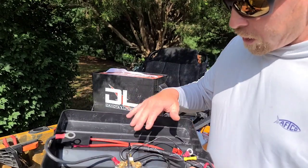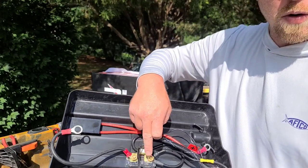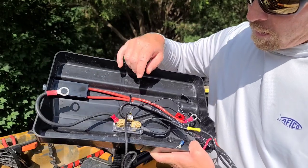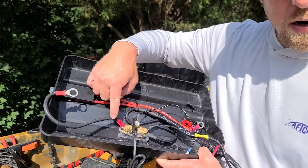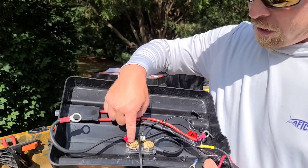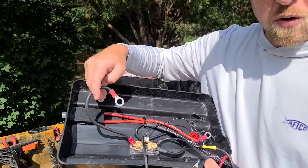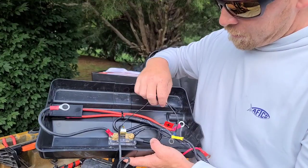Instead, you're going to connect it to the P minus terminal of this shunt. Then you're going to make a new wire — you have to use the same gauge or bigger — and that comes off of the B minus terminal and goes straight to the battery.